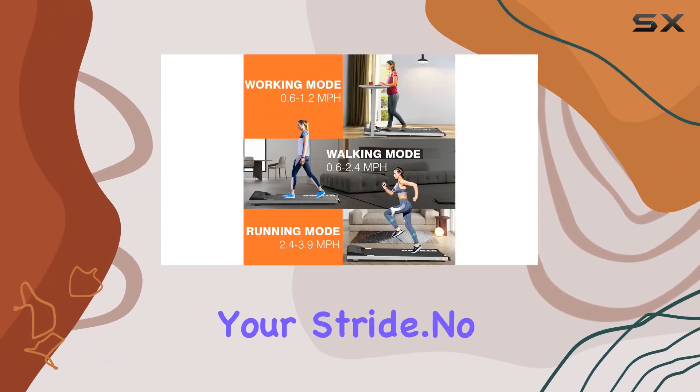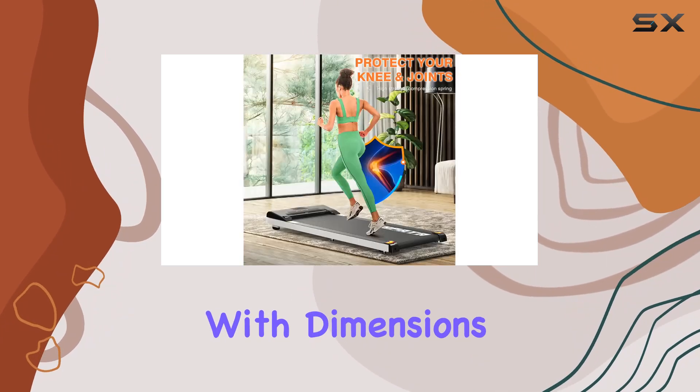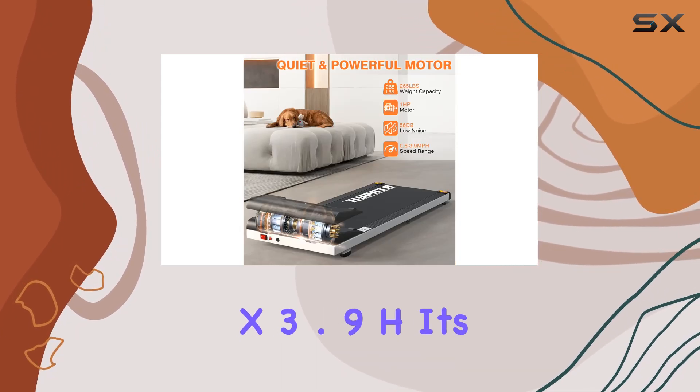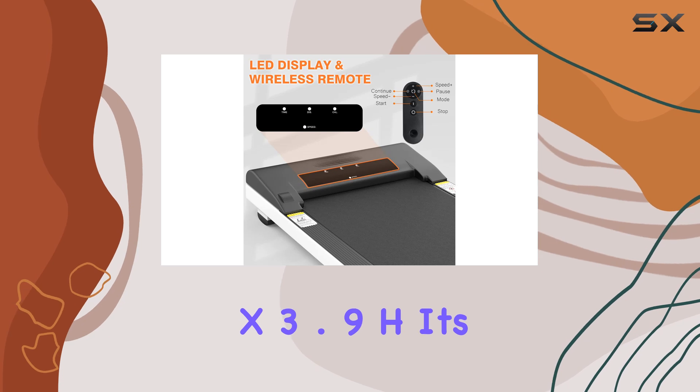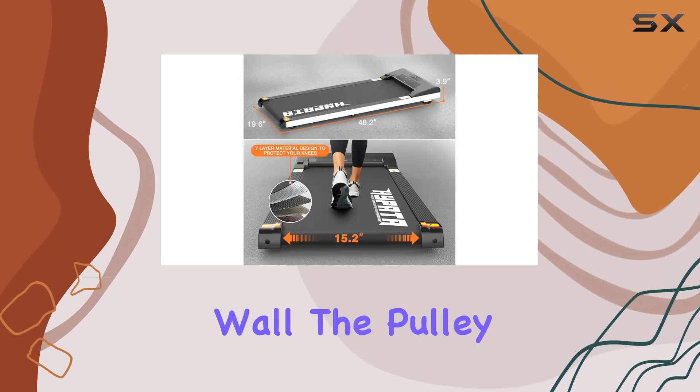No assembly required — just plug it in and get moving. With dimensions of 19.6" D x 48.2" W x 3.9" H, it's easily stowed away under the sofa, bed, or against the wall. The pulley design makes it effortlessly portable.